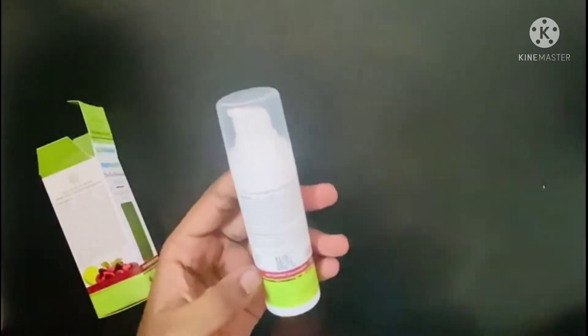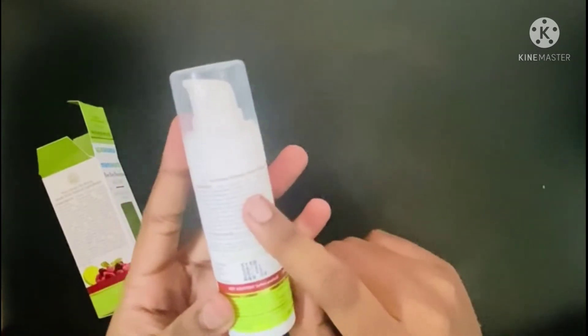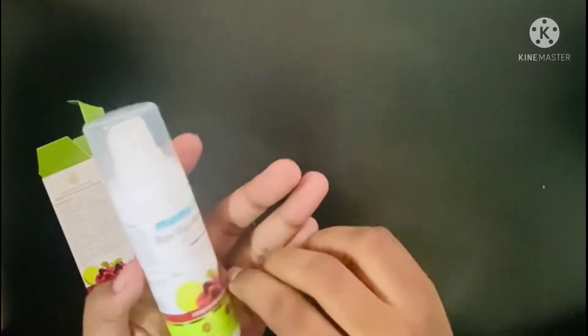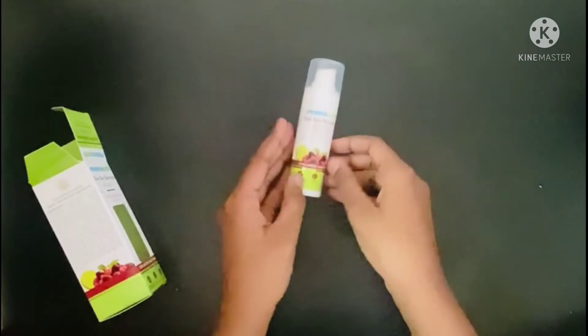This is mineral oil and paraben free with bioactives, suitable for all skin types. Oil skin is very good — it is very good. It is very natural things to use. It is very good friends.